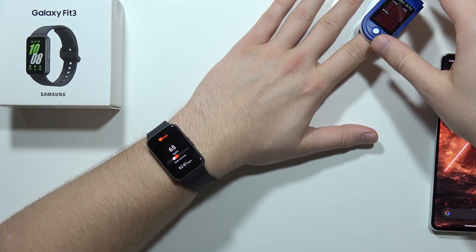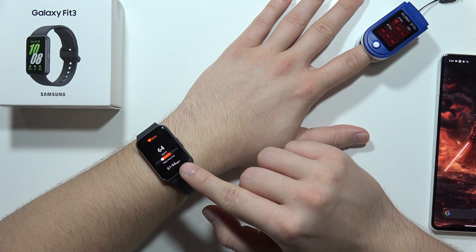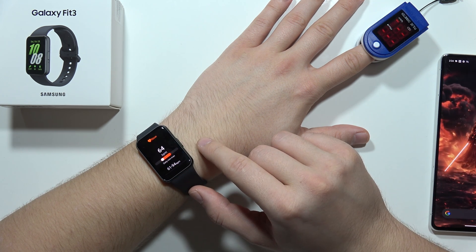Let's try to measure the heart rate. So now on the watch, on the Galaxy Fit 3, I've got 64 beats per minute.